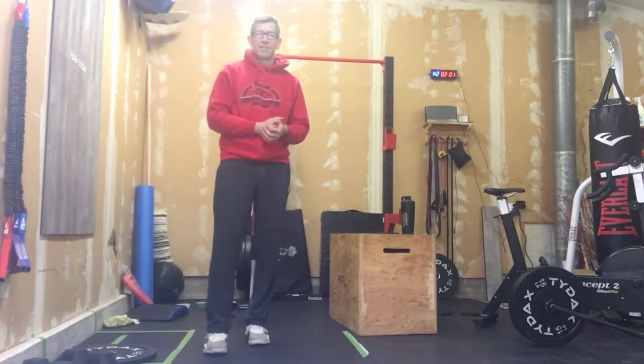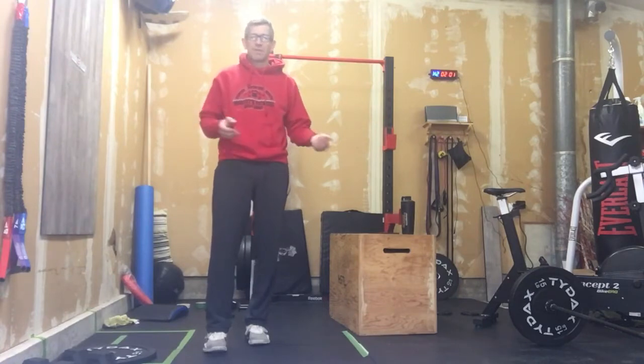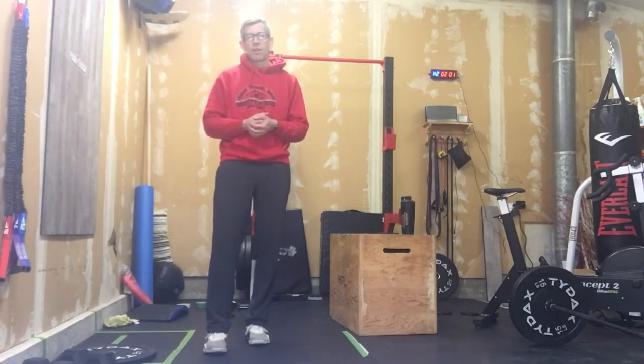So we snapped those arms, we did those lunges, so we got arms, we got legs. Let's hit some core work now.